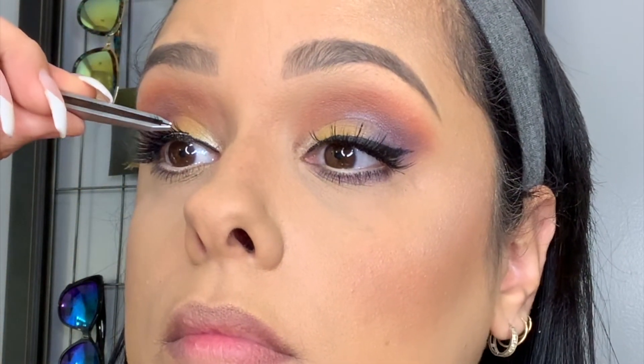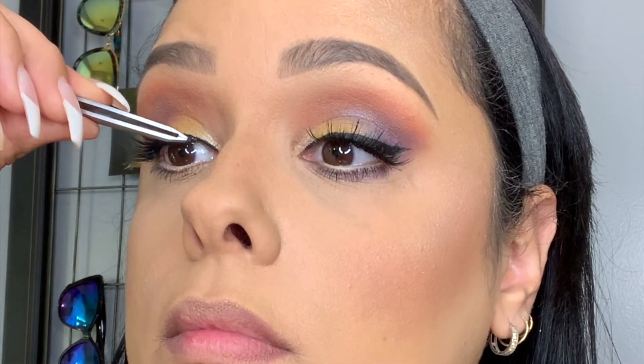Next I'm moving on with my Lashaholic false lashes, applying that using tweezers starting with the middle of my eye and working inward to get it as close to the eyelash lid as possible. That pushes the eyelashes up and out. Then going back with my Too Faced mascara.